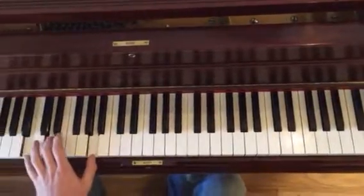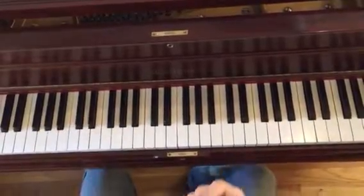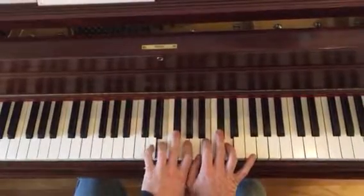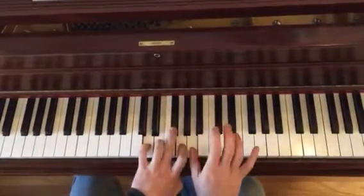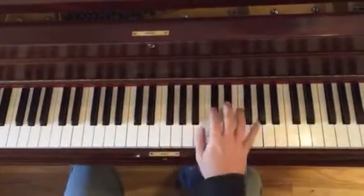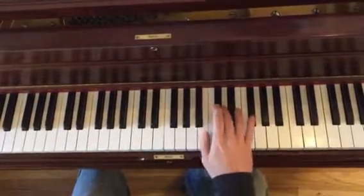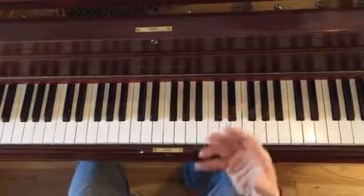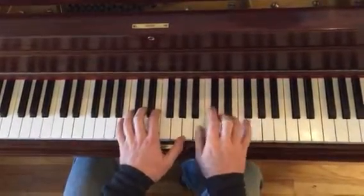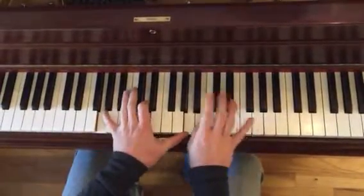The second part, he just brings it down here — same exact thing. He's using these notes. We're in D major: D, E, F sharp, G, A, B, C sharp. Put that in your ear trainer and figure it out, because I'm not really going to explain this too much. I want you to figure it out.